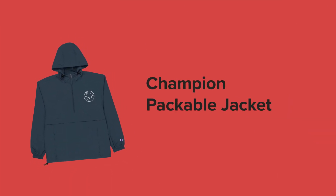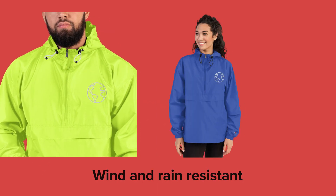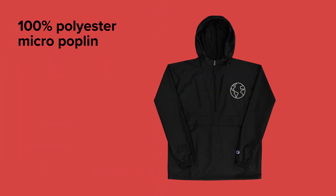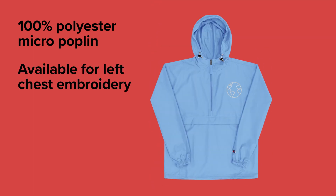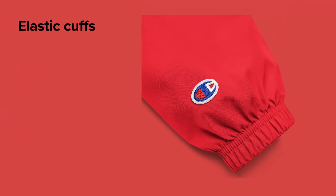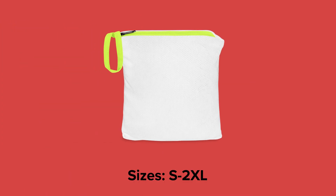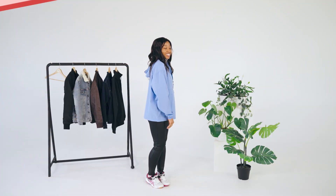Last but not least, the embroidered Champion Packable Jacket. This jacket is made from wind and rain resistant polyester micropoplin, so it's perfect for outdoor activities. You can add your embroidery designs on the left chest part of this practical half-zip pullover. It's got elastic cuffs for extra protection from the wind and an embroidered Champion logo on the left sleeve. Yes, it's very comfortable — it's like a cloud.